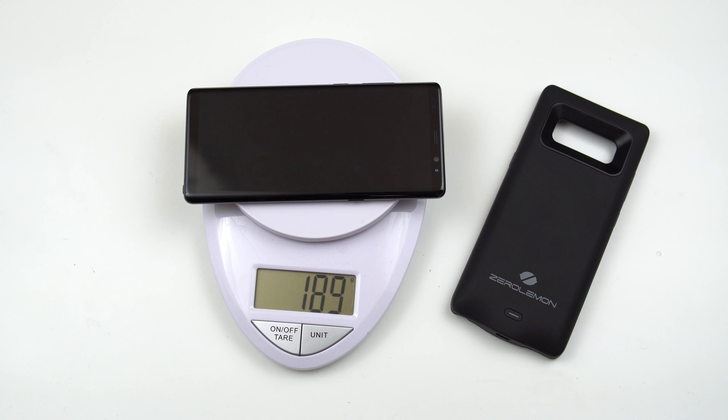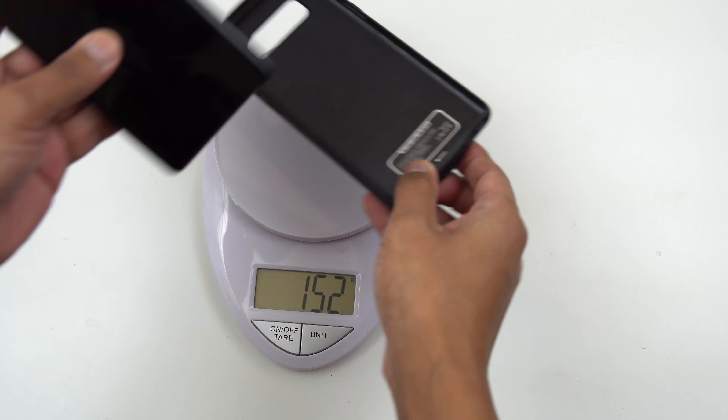So if we measure the case here, we are 152 grams. So almost similar weight. And if we add them together...